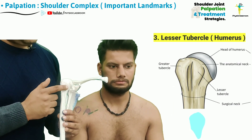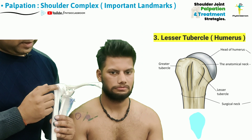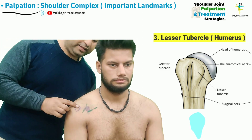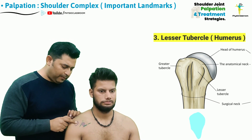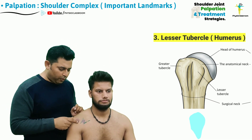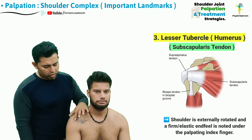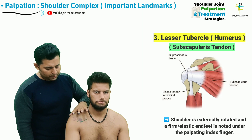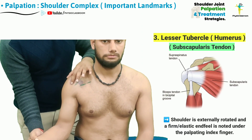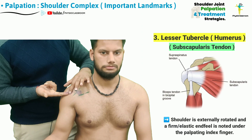If we closely observe the structure of the lesser tubercle, we can conclude that it is broader superiorly and keeps on fading as we go in the inferior direction, giving it an inverted teardrop shape. When the therapist palpates the lesser tubercle using the perpendicular palpation method and starts moving inferiorly, the elevation will keep on reducing until it merges with the shaft of the humerus. The best way to palpate the insertion of the subscapularis tendon over the lesser tubercle is to place the finger pad over it and position the shoulder in end-range external rotation, which tenses the subscapularis muscle so the tendon pushes the palpating finger pad anteriorly. Pressing down, the therapist can feel a firm and elastic resistance over the tendon.